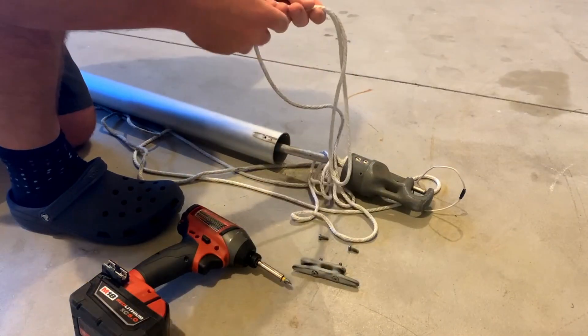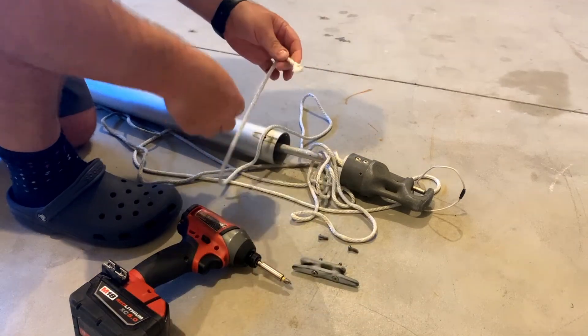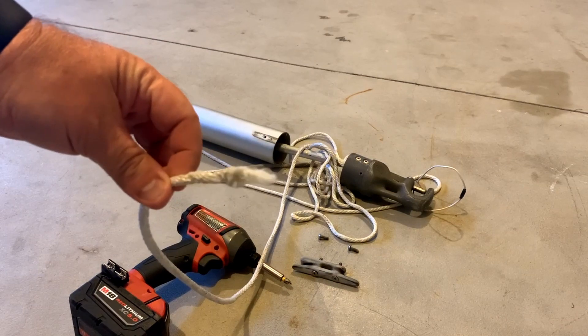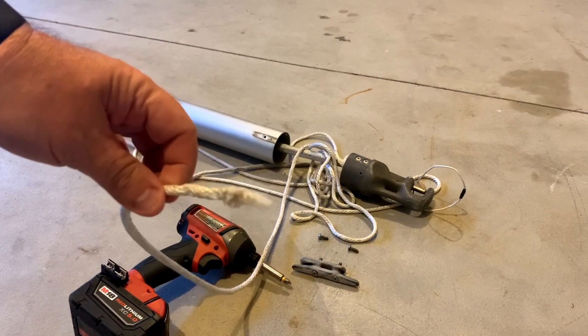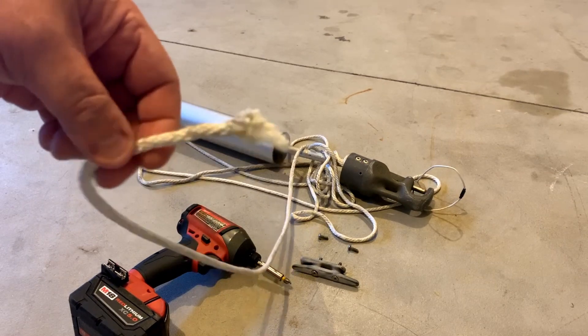So yeah, you can see it's broken — it's snapped. Can you see that? Yeah, you can see it's snapped. So it's snapped inside, so I'm going to have to extract all this and then replace this line.